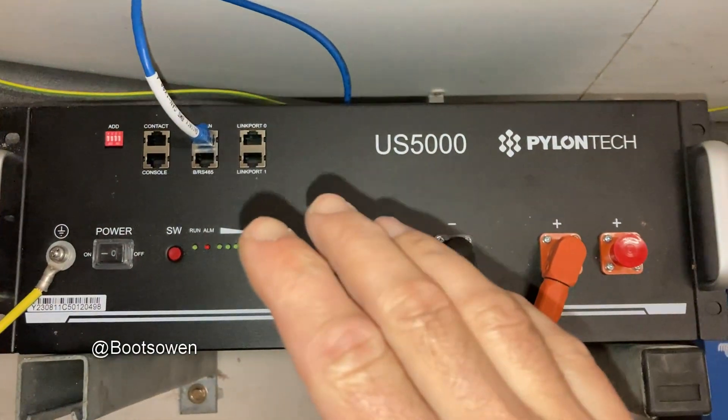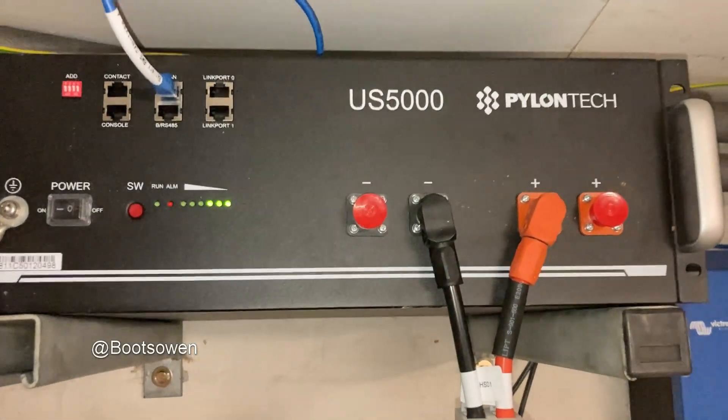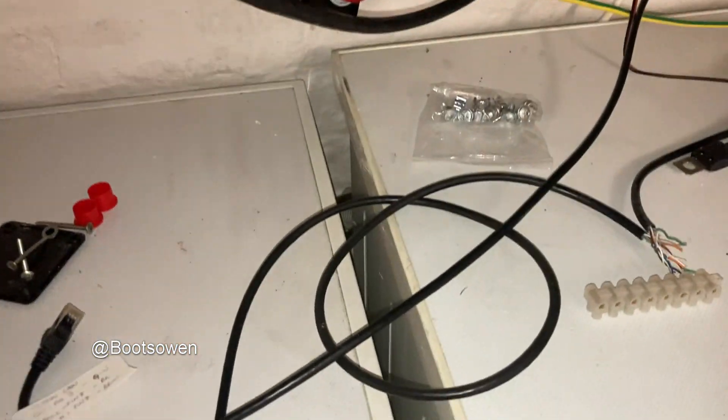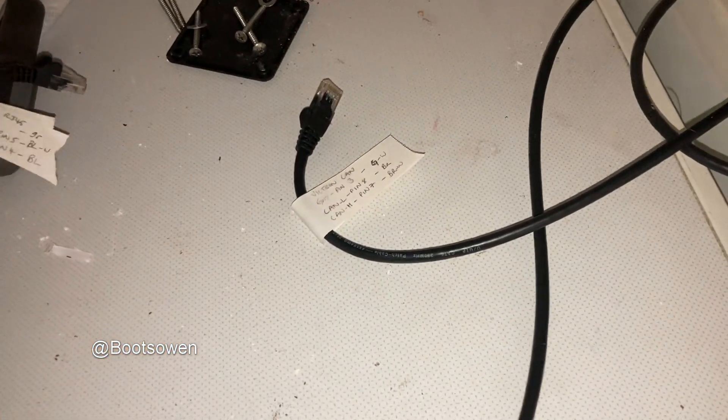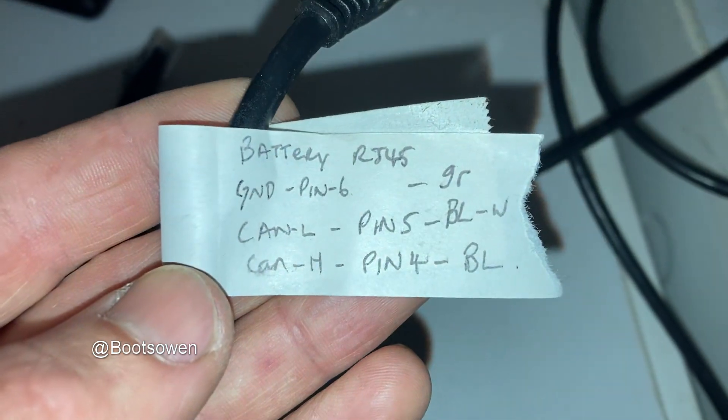That cable only has three wires that are used in it. So it looks for all intents and purposes like a LAN cable, but it isn't a LAN cable. But if you get a LAN cable and you chop it in half and isolate lots of the wires, you'll be able to make your own cable.